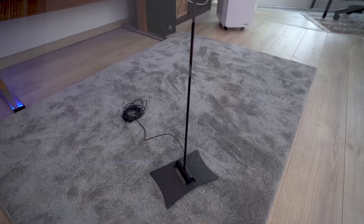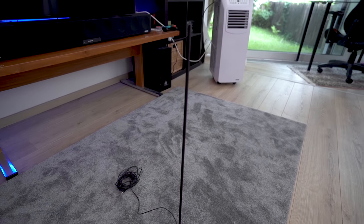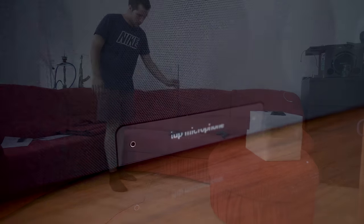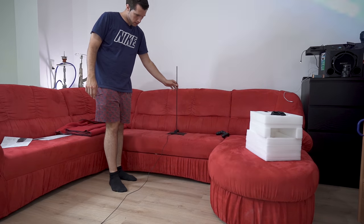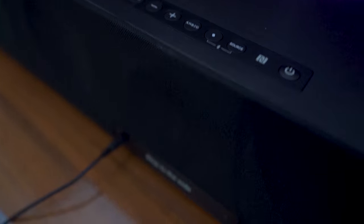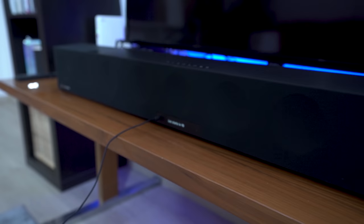Before we can use the soundbar we have to calibrate it, and this is really cool because Sennheiser includes a microphone that you put at your seating position. It does auto calibration — the microphone listens to the soundbar and then the soundbar adjusts the sound for the perfect output for your sitting location. Calibrating home audio is a very technical thing which most users cannot do with their own equipment.